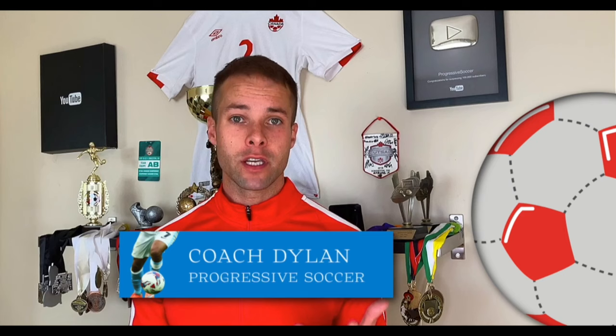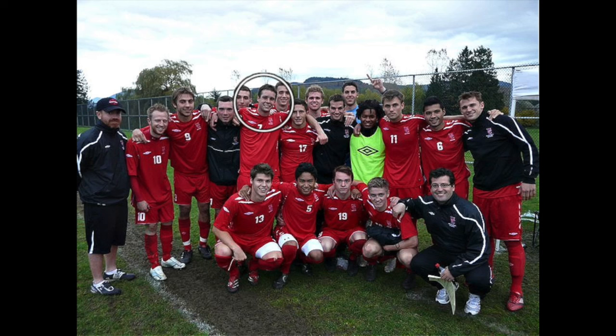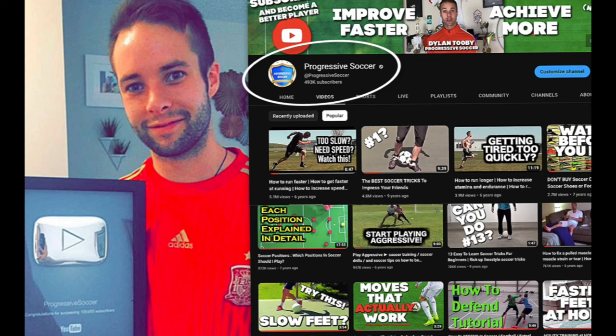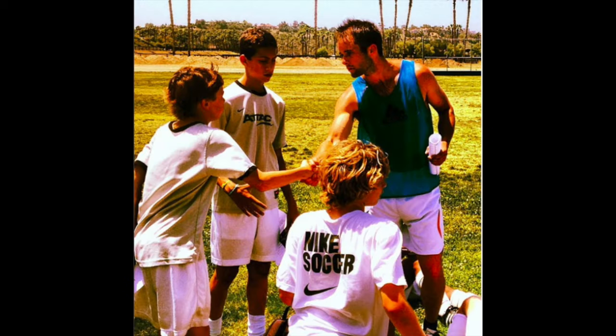If you don't know about me, I used to be a huge underachiever, but through obsessive self-improvement, I found my success. I earned a college scholarship, played for my national futsal team, and built a YouTube channel with over 100 million views. I've helped players worldwide and I'd love to help you improve faster and achieve more.